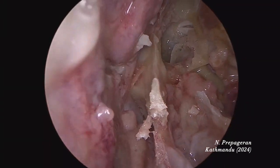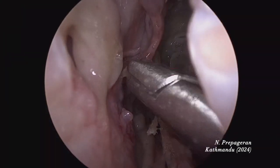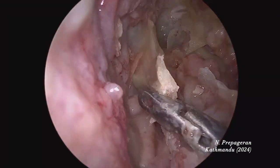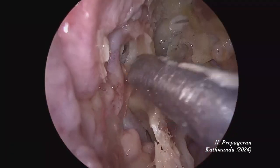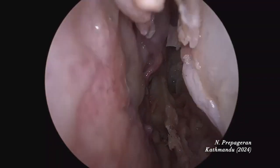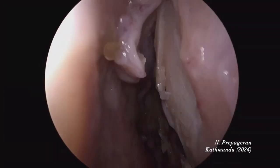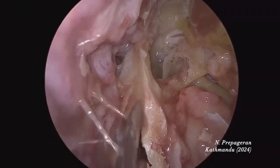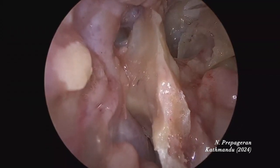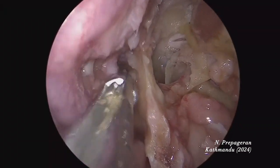The keel is exposed. On this side I've preserved everything — turbinates are intact, uncinate, bulla, everything is intact. I'm going to remove the keel. For septoplasty, you can remove the keel as long as you preserve the superior strut of bone and the anterior bone. This is the keel of the sphenoid — it looks like the keel of a ship. Follow and open the keel, biting all the way down on both sides.